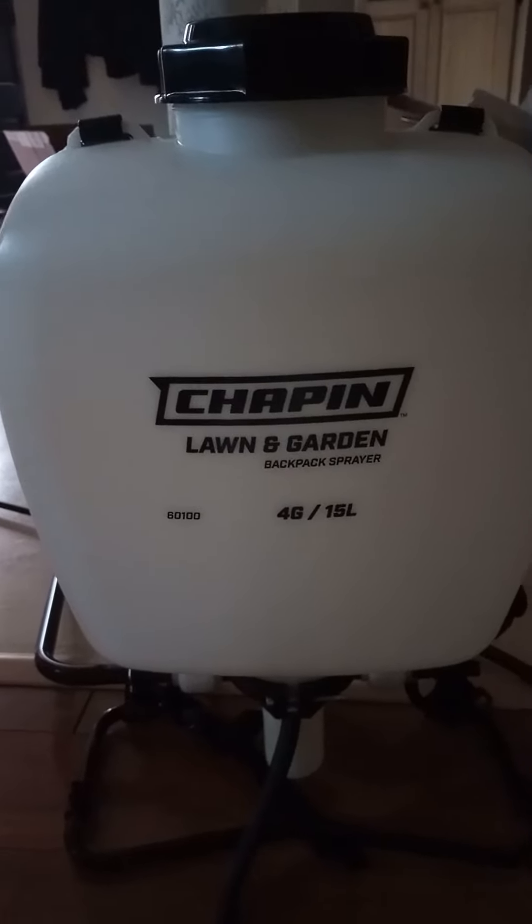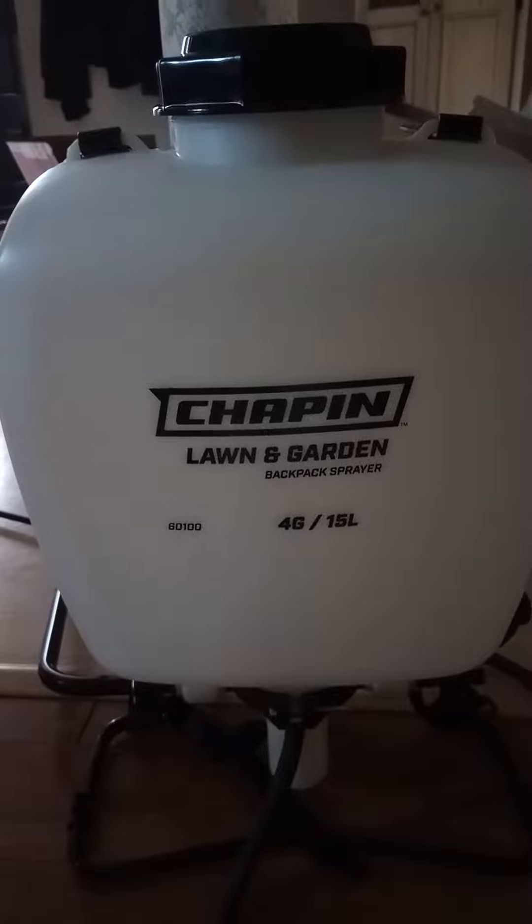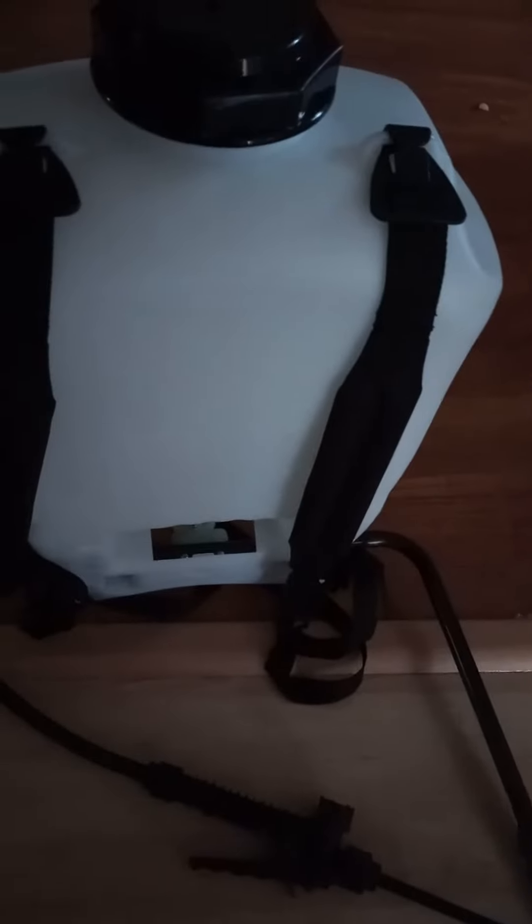I removed the Chapin lawn and garden backpack sprayer out of the box, followed a few little steps to put it all together, and now I'm ready to go outside and use it.